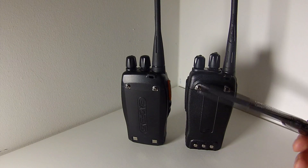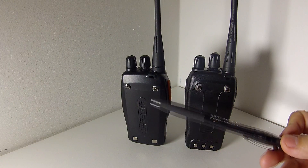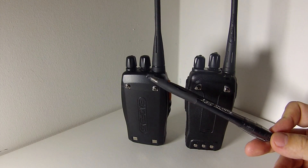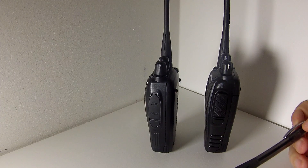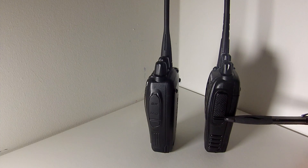It's very easy to put the belt clips on — just undo the two screws on the 888S or on the A5 and screw it back on with the belt clip in place. For your hand strap, the accessories jack is on the right-hand side of the radio. On the A5 you have a speaker microphone jack, and the same with the BF888S.